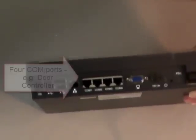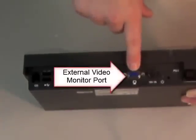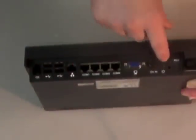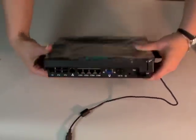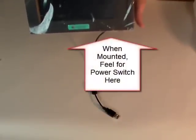And then we also have four COM ports. We have an external monitor plug, a power cable, and the actual power switch. You will see this tiny little symbol — it's a very small button. So remember, when this is mounted on the wall, you're going to feel below the fingerprint on the bottom for a very small plug. That is your power button.